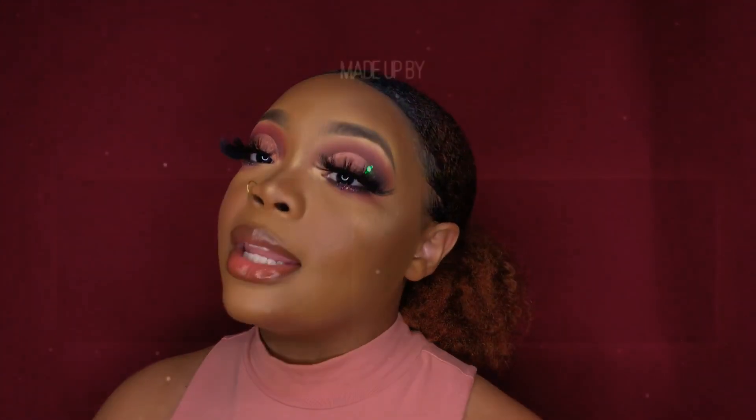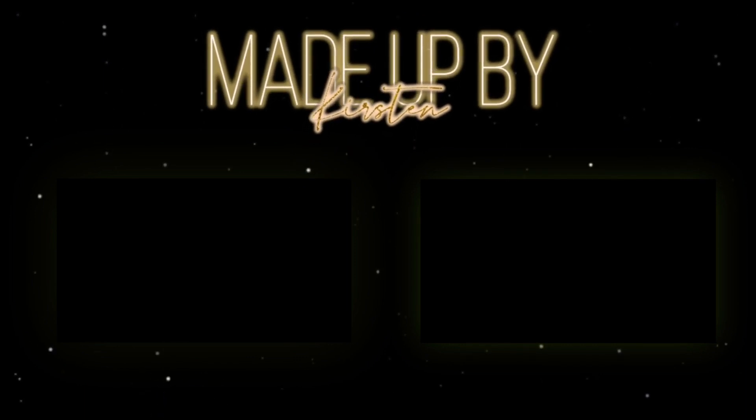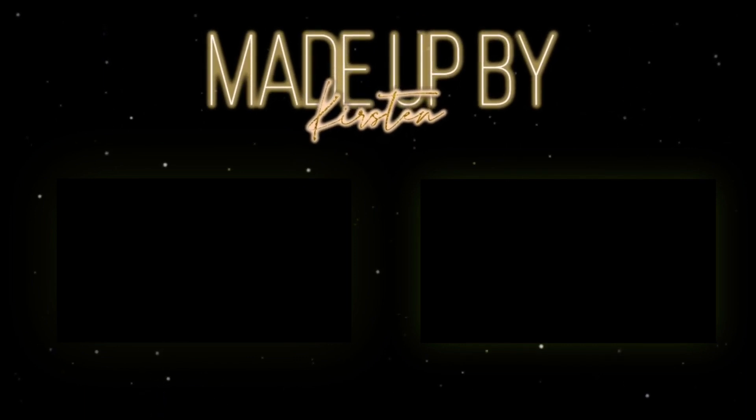That's it for today's video. Thank you guys so much for tuning in. If you guys enjoyed it, make sure you give me a thumbs up and make sure you are subscribed for more videos. I will see you in my next video — bye!